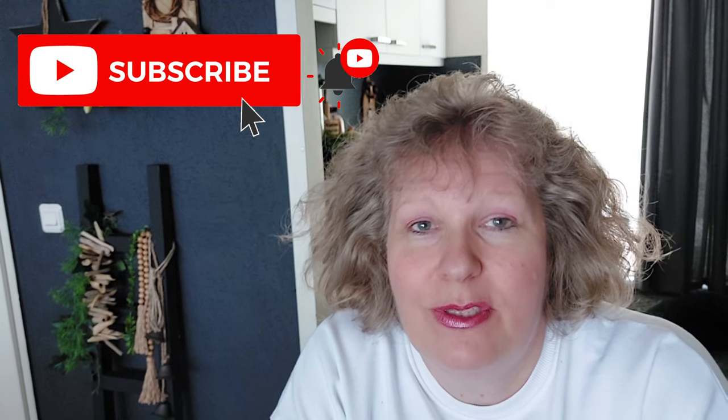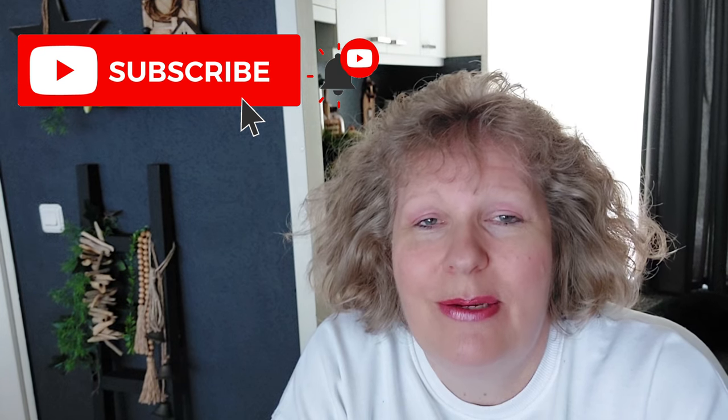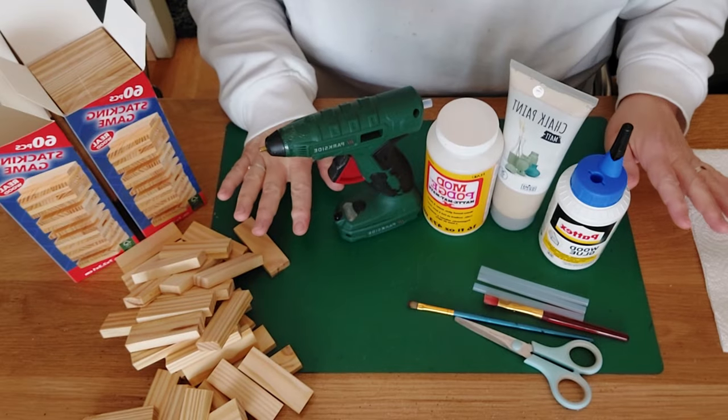If you like this content and you're not subscribed, we hope you'll click the red subscribe button and give it a thumbs up — it would help our channel grow and it doesn't cost you anything. If you want to see more DIYs, come over to our description box where you'll find links to this channel and others with lots of DIYs. But enough talking — let's jump into our DIY!